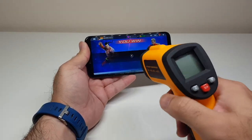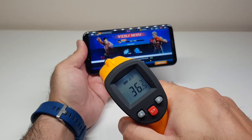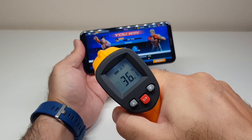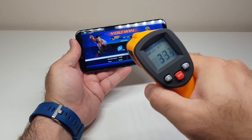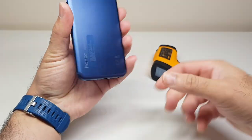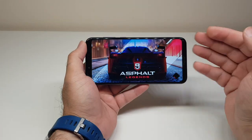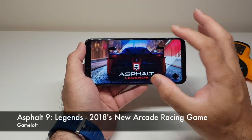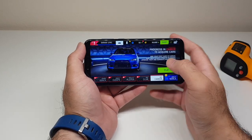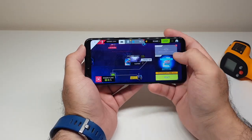Before we end the Tekken section, the temperature still remains around 36–37 degrees. Excellent heat management by Honor — they have done really well with this phone. It's got the Kirin 970, 4GB of RAM, a massive 3750mAh battery, and excellent heat management from what I can see. Now it's time for Asphalt 9 — the newest version. We'll play this for about 5–10 minutes. This game is slightly heavier than Tekken so it will be a good test.